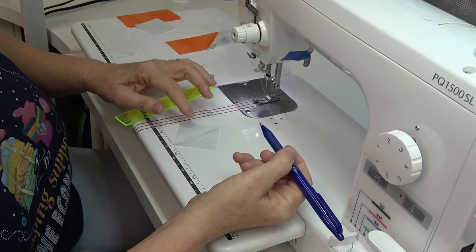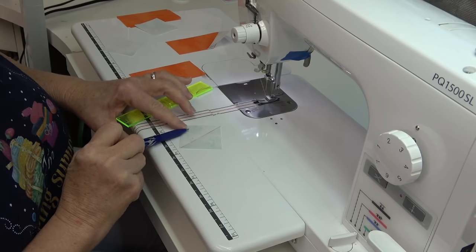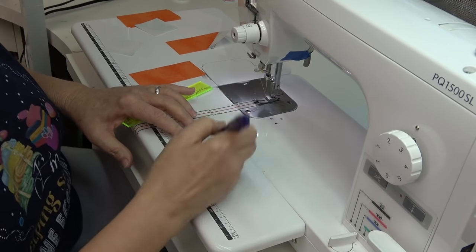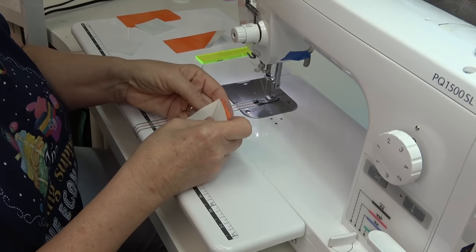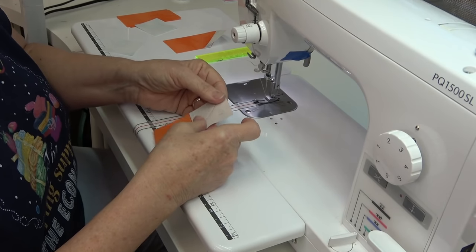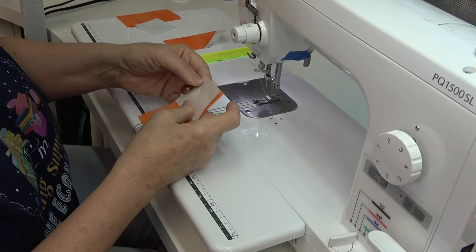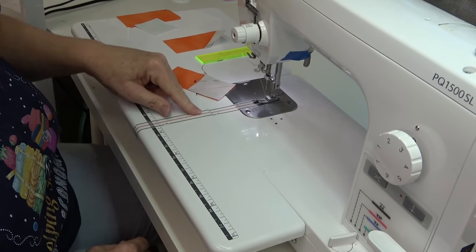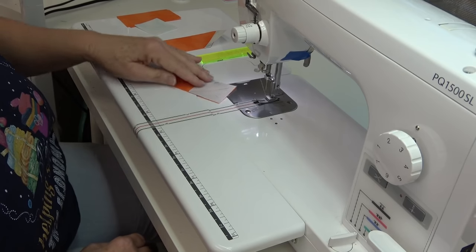When you first start doing this, believe it or not, one half of the square is bigger than the other. This is the small side — I like to make a little mark on there, as this is the point I will cut off. Match the pieces up exactly corner to corner, side to side, and make sure it fits. If you're very new at it, you may want to pin it to make sure it doesn't shift. This is called diagonal seam tape, from a company called Cluck Cluck Sew — I'll put a link in the description box.